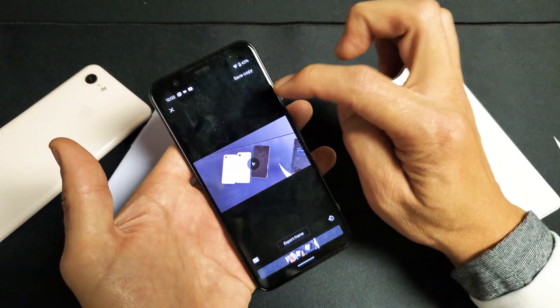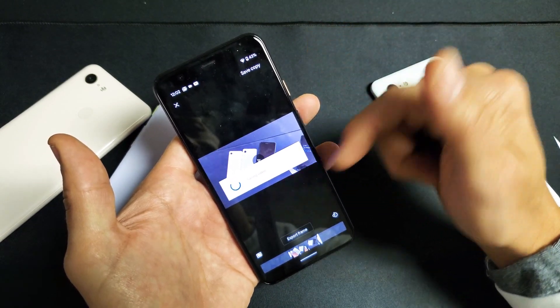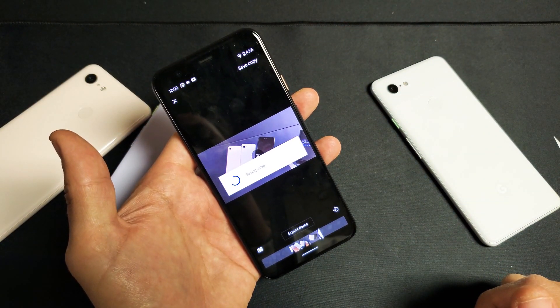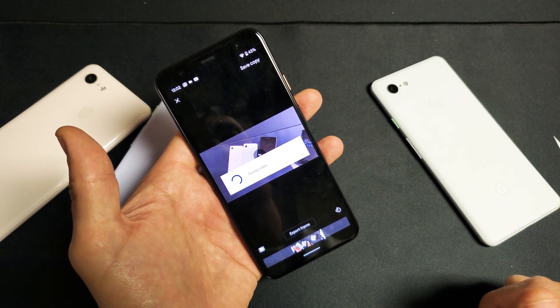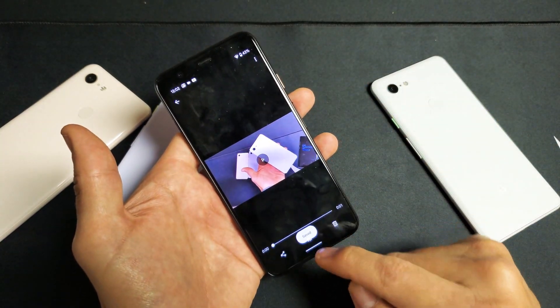Now simply go ahead and tap up here to save copy. It says saving video right there. Give it a second, and this will be saved automatically into our Google Photos gallery as well. It looks like it's saved.